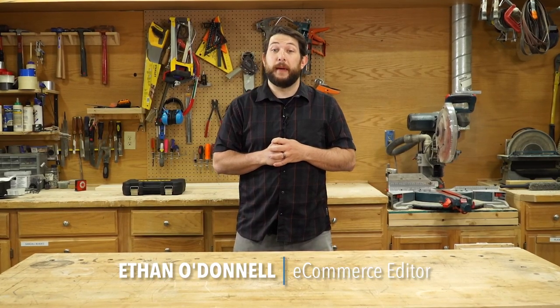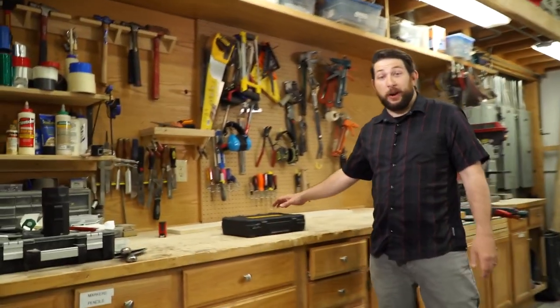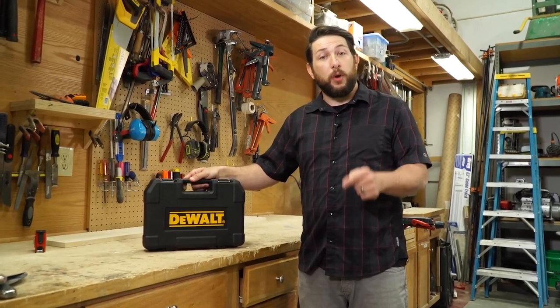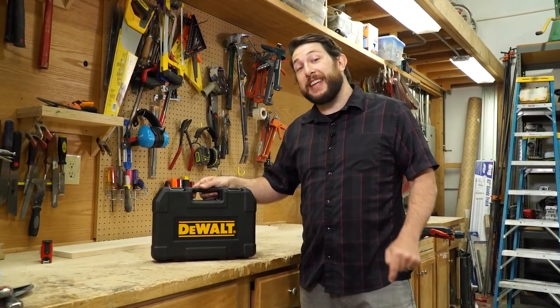Hey guys, Ethan here with Family Handyman. For any mechanically minded person, there's nothing more essential than a worthy socket set. Lately, I've been looking for a compact and durable mechanics tool set — something small enough to bring on a road trip or over to a buddy's garage to help with a project, yet capable of handling the toughest tasks.